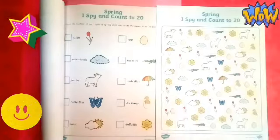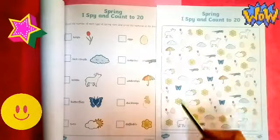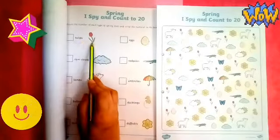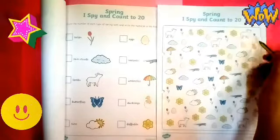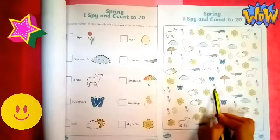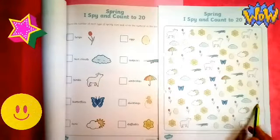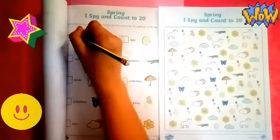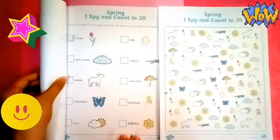Hi everyone, we are going to work with our I Spy and count to 20. This is all about the spring, so we will count all the pictures here on the side and write the numbers inside the box. First picture — these are tulips. Let's count how many tulips are here inside the box: one, two, three, four, five, six, seven, eight, nine, ten, eleven, twelve, thirteen, fourteen, fifteen, sixteen, seventeen, eighteen. So it's eighteen tulips. Let's write number eighteen — first one, then eight.